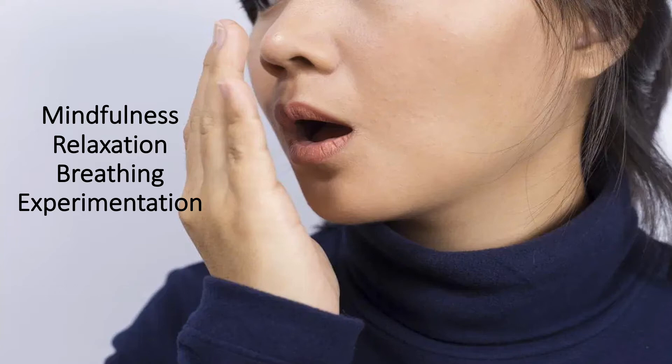As we settle into this position, allow your shoulders to relax away from your ears and your neck, as you settle into this position and you become slowly more and more relaxed.